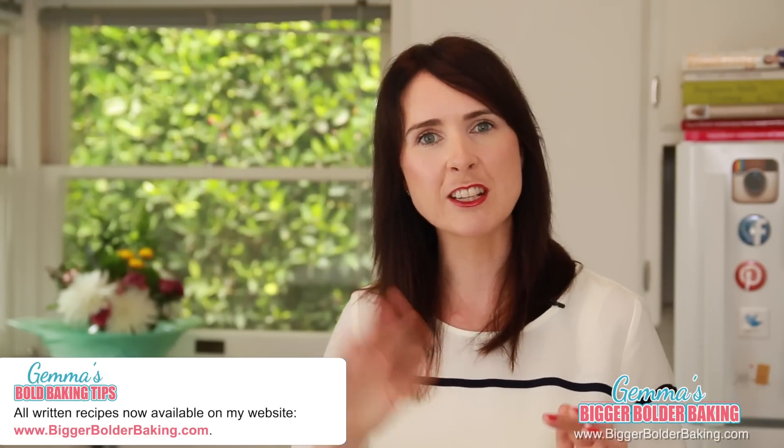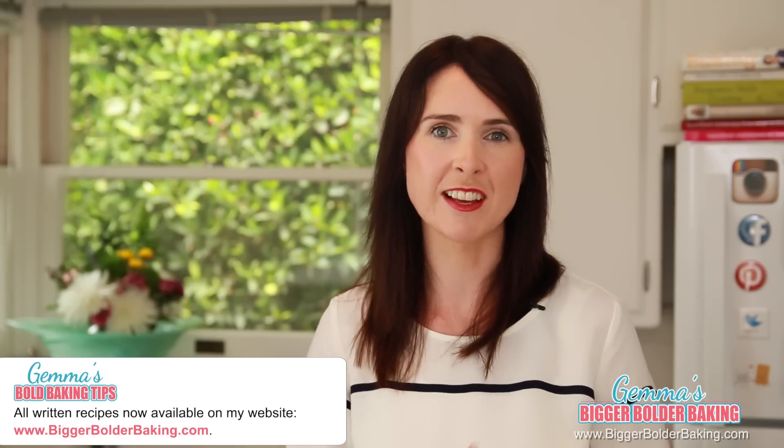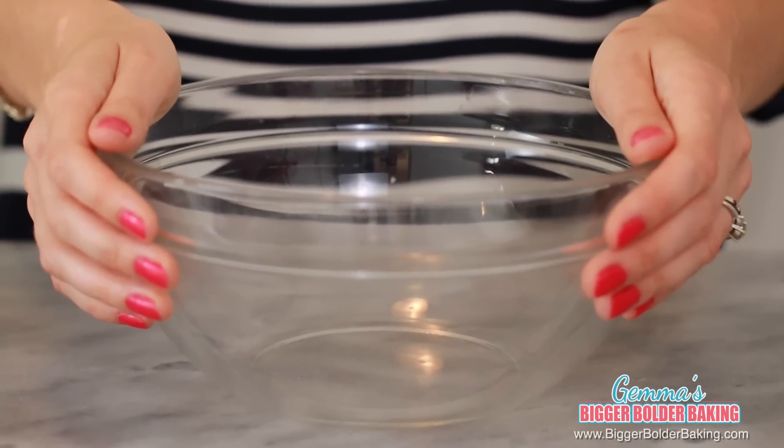These cheesecake mug cakes cook very differently to my other mug cakes, but I'm going to give you tips throughout the video to guarantee you successful cheesecakes every time. So let's get started by making our cheesecake base. We're going to mix our base in a large bowl because I want to get in there with a whisk and get some nice air into the batter.